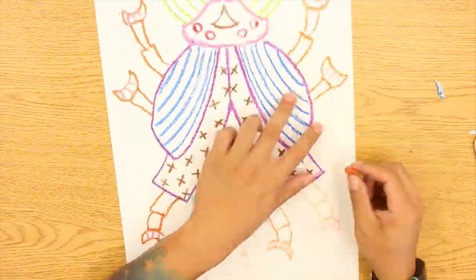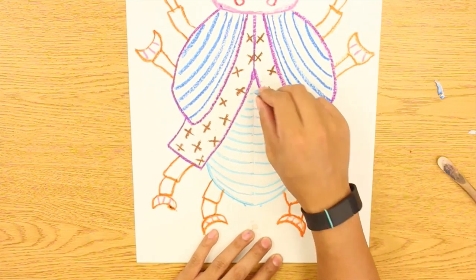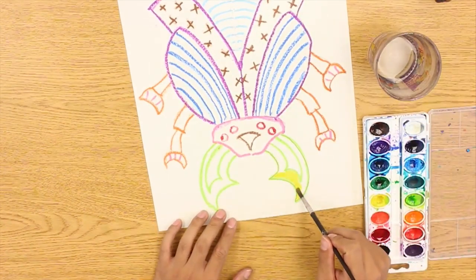So as I try to finish this bug, you can see it start to take form, and it's completely symmetrical — it looks awesome — and all that's left to do is to paint it.